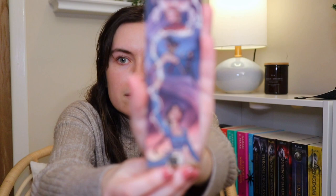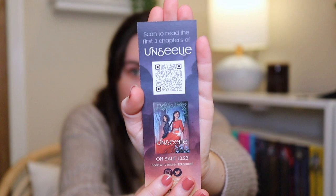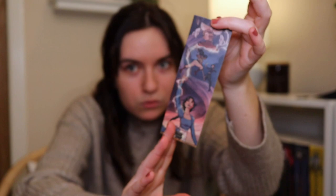The next thing before we get to our book is some paper things. We got a bookmark - I'm assuming this is to advertise a book. It's very pretty artwork, and on the back it says 'Scan to read the first three chapters of Unsealy,' on sale January 3rd 2023. I think it's cool that they're advertising other people's books, and it's something practical we can use. The bookmark is going right into my bookmark bucket underneath me.